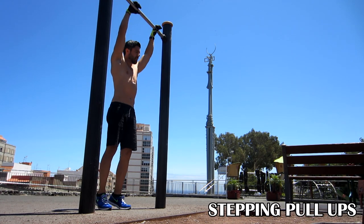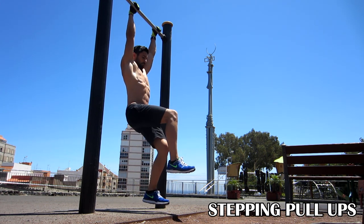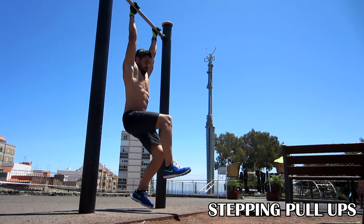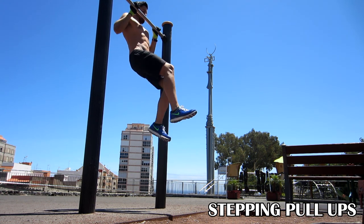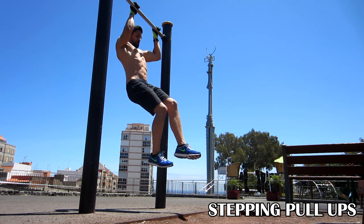And finally, the step pull-ups. Just lift your feet and then try to compensate your upward motion generated by your pull-up by straightening your leg. This will make your feet stay in the same place, creating the illusion that you are stepping up.